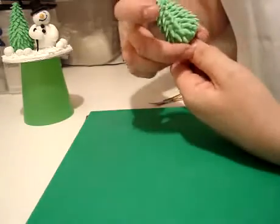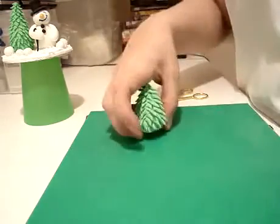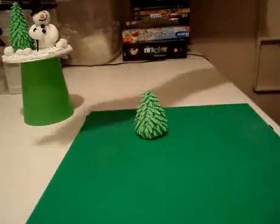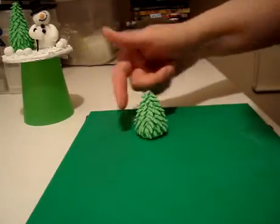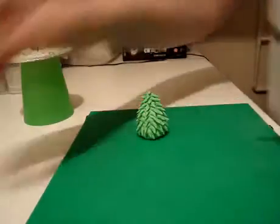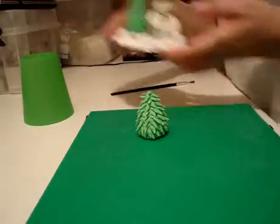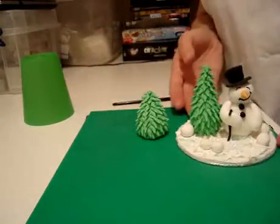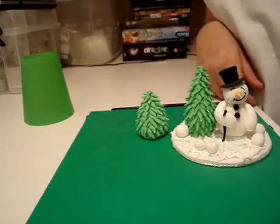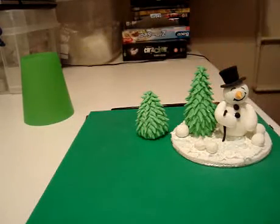And basically, that is it. That's all you have to do. Carefully lift it off, put it into position, and if it needs any other little tweaks, just use a paintbrush or your finger and pull the points out. But that really is all there is to it. And then you can add it to your design. It is a smaller, dumpy tree, but at least it shows you how I do it.